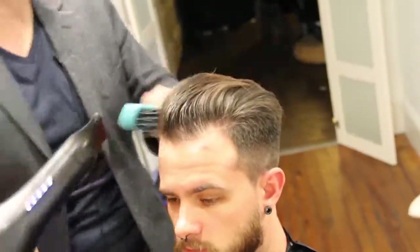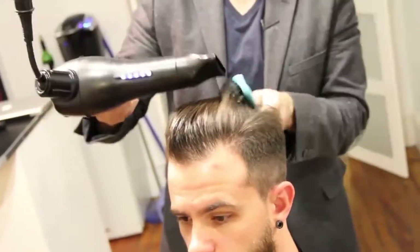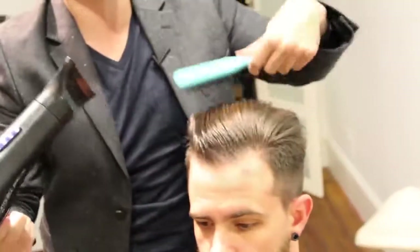You can see it's starting to dry, and it's drying with hold. That's what I like — it already has a texture to it and a nice feel that it's going to stay like this for the whole day.